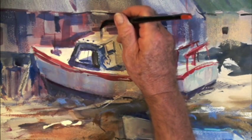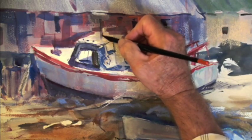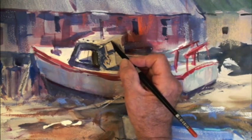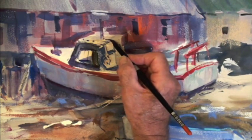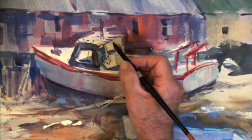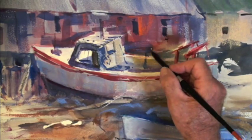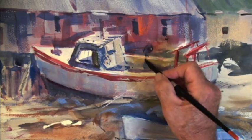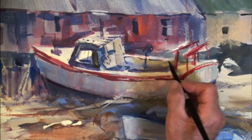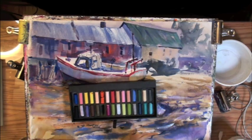I'll put that stem right up there — a little dark — but that's the radar thing this boat has. If you do a painting like this, be careful about how much masking fluid you put in. You don't have to mask everything, because white paint suffices anyway.